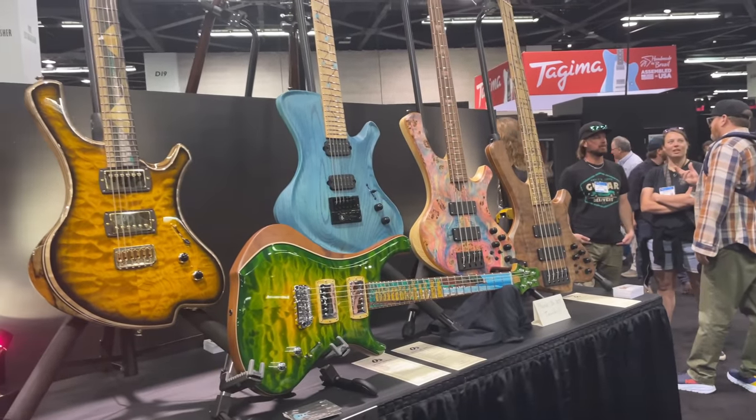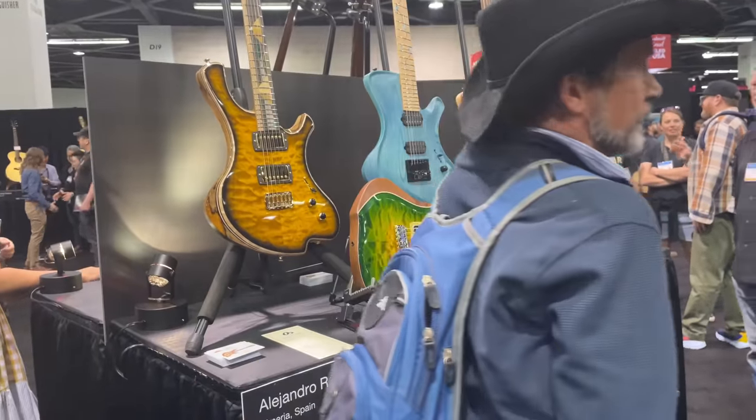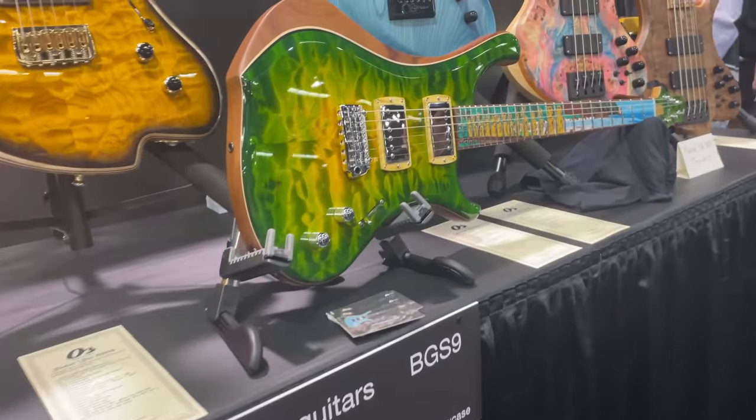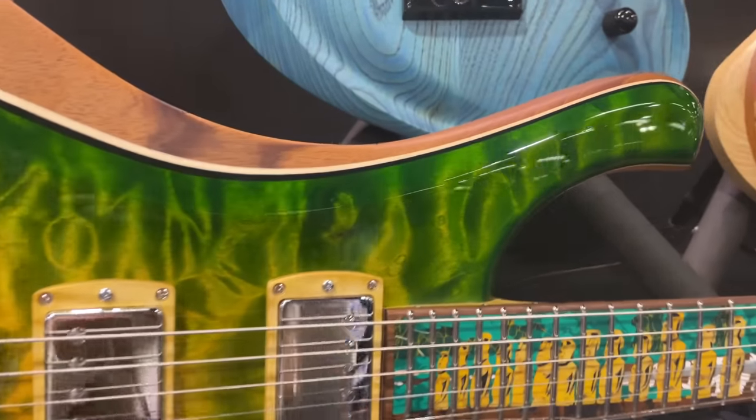I loved the artwork across the fretboard on this guitar. It's just so intricate. I don't even know how it's done, but it looks pretty amazing.